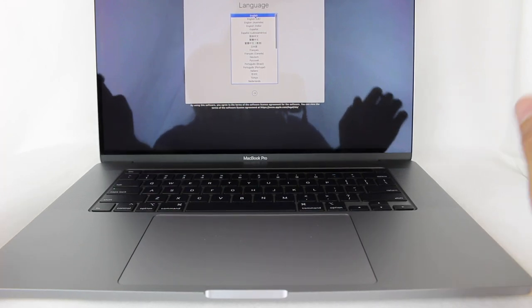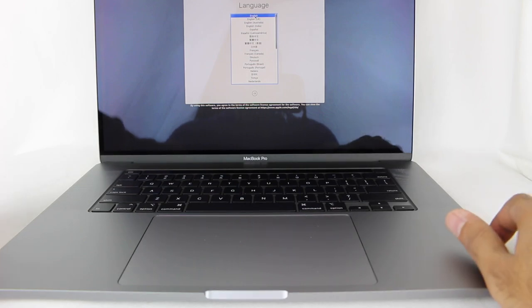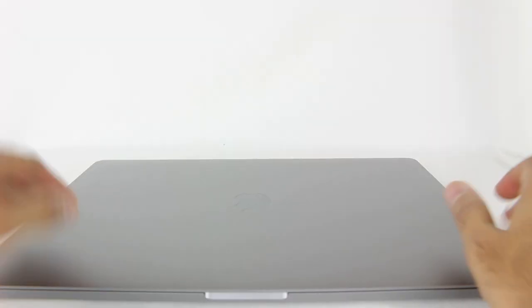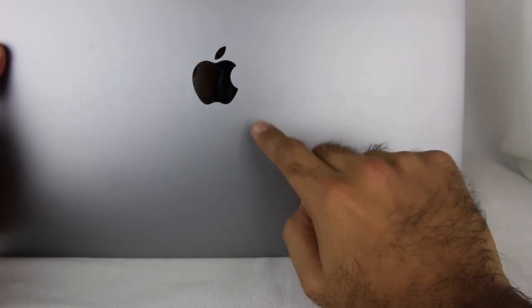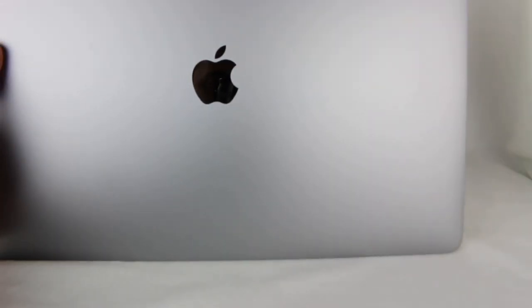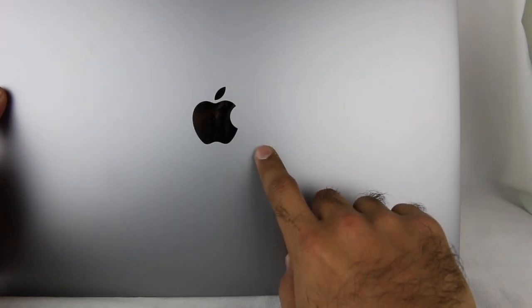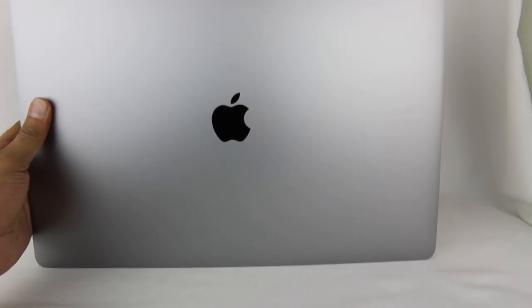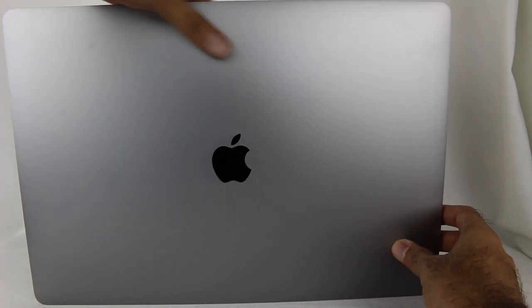That's really all the initial impressions I have. I'm not going to go through the whole setup process. The other thing I'll say: the Mac icon doesn't light up — my old one does. I know they took that away in recent years, but that's another difference. Not that I actually saw it because I had a case covering it, so it doesn't really matter.